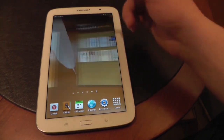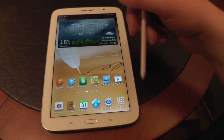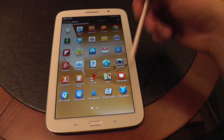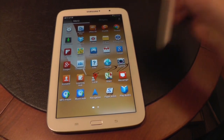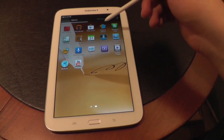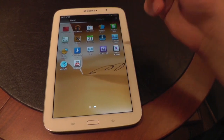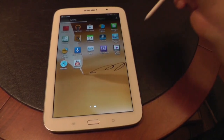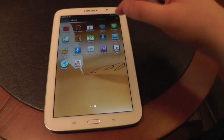Here we have the S-Planner widget — again we already know those widgets, it's the same TouchWiz UI that we've already seen with other devices. Pre-installed are a couple of other apps like the Music Hub, and of course the Google apps — we've got Chrome, Gmail, Google Plus, Play Books, Play Movies, Play Music, the Play Store of course. Polaris Office is pre-installed as well as S-Voice, the Siri clone from Samsung, and of course Google Voice Search. YouTube is pre-installed and of course Smart Remote for the infrared sensor on the side.